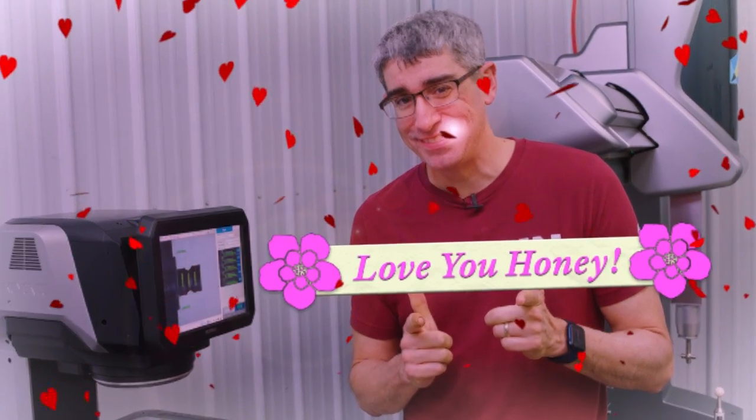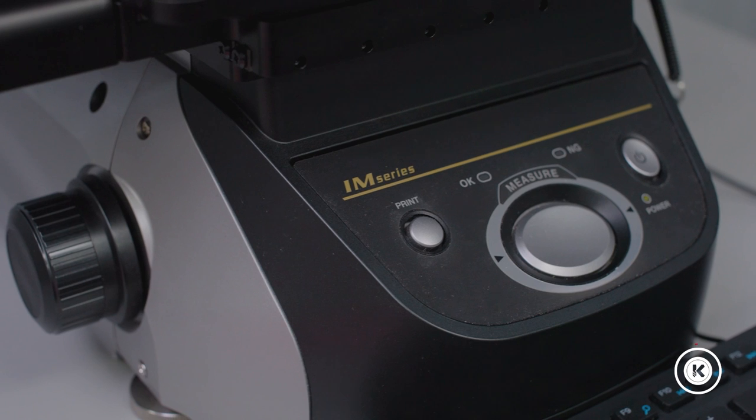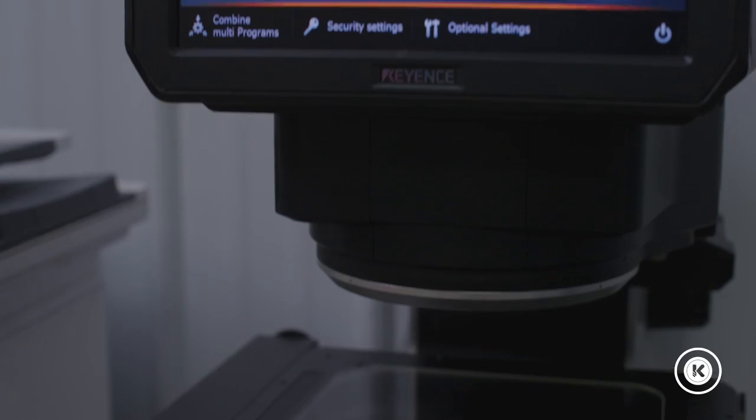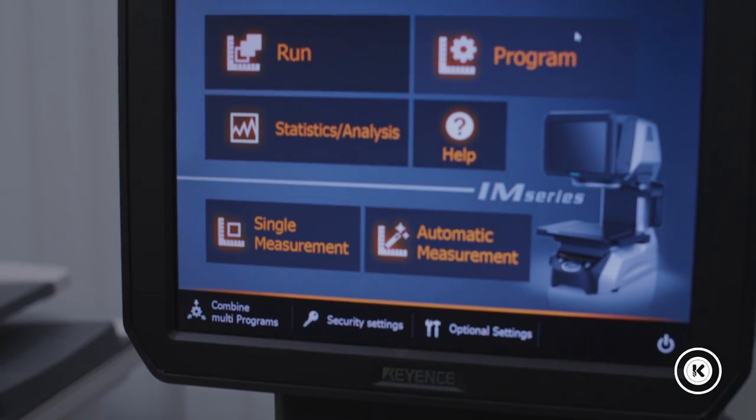All right, guys. If you've seen some of my other reviews, you know I am not an operator. I'm the owner and decision-maker when it comes to purchasing new equipment. If you haven't seen some of my other reviews, you should check them out because my wife thinks they're great. So this is one of those pieces of equipment that the team took a while to convince me to purchase.